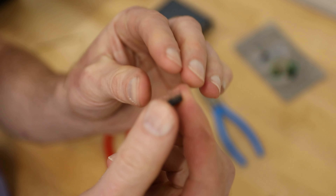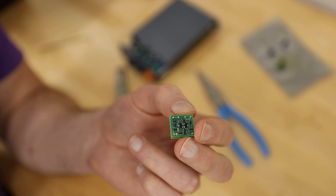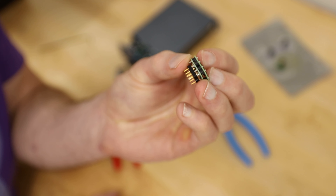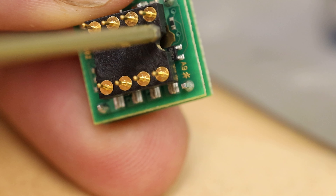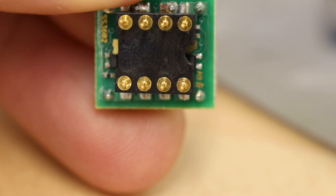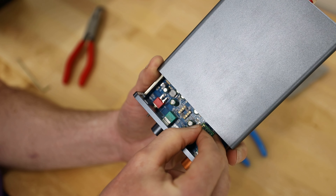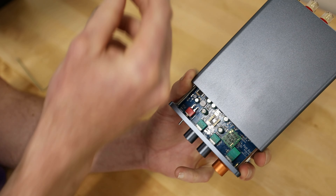Here's the original NE5532 op-amp. As you can see, these don't take up a lot of real estate in here. And now here's the replacement — the Sparkos SS3602 Dual Discrete. The discrete design requires a lot more space, hence why some amps require a riser. I want to point out this notch — it helps you install these in the correct orientation. This is very important for the health of your op-amps and the equipment they are plugged into. If you look at the amp, you'll notice the same notch. Line these up and you'll be good to go. Now simply align the pins and push them in gently. The pins on the Sparkos are a little more firm, so it's a really simple install — just push them in until they are fully seated.